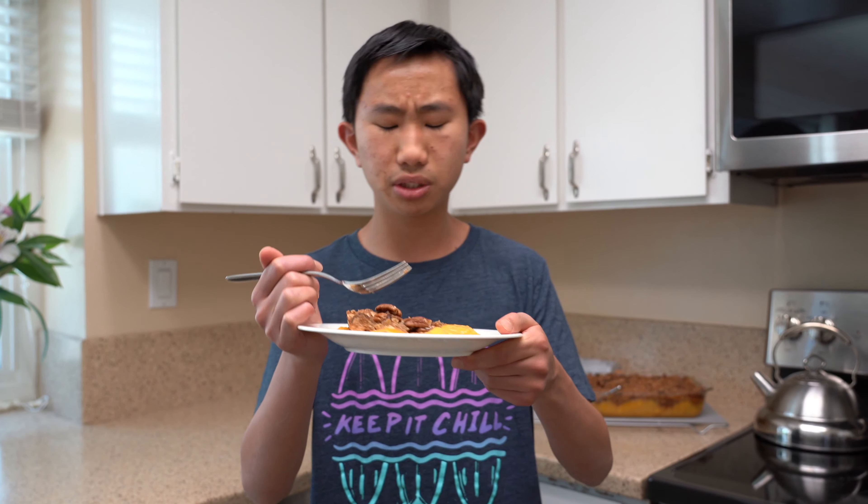I picked them up at the orchard because they're all tree-ripened, so I definitely recommend using Andy's peaches if you make this crisp — I'll put all of his information in the description down below. The top is very good as well — it's very crumbly and crunchy, and I can really taste all the brown sugar. It also tastes very buttery, and the pecans add a nice crunch. It's so delicious.